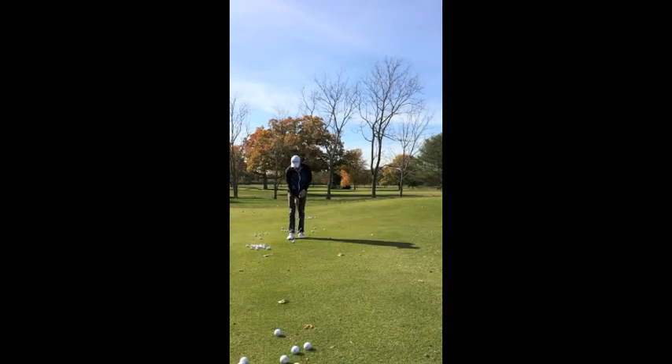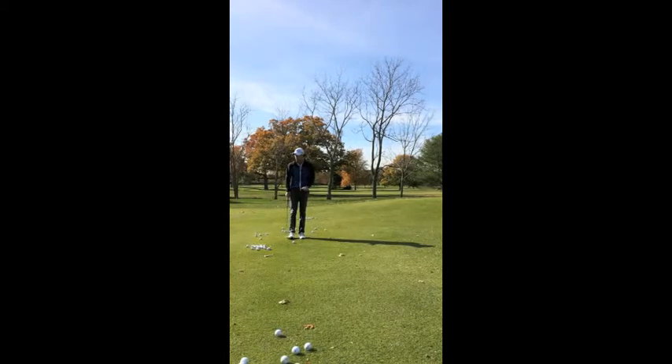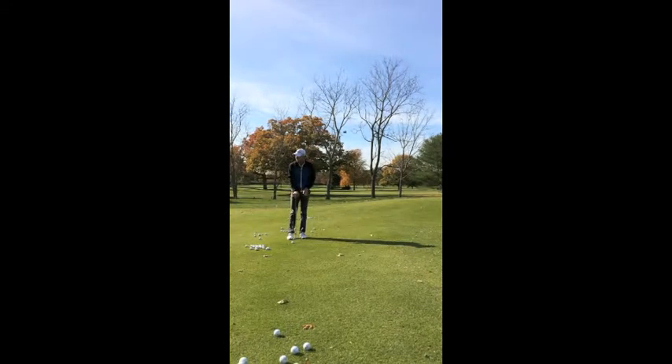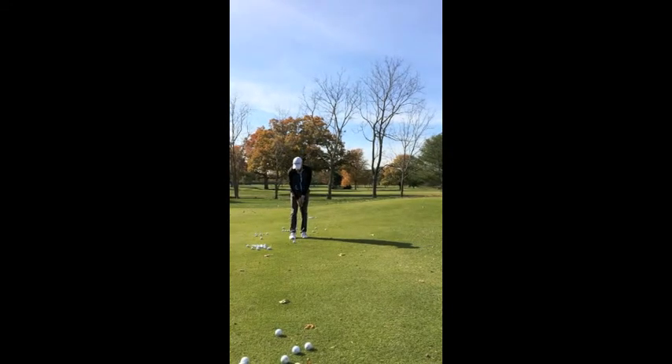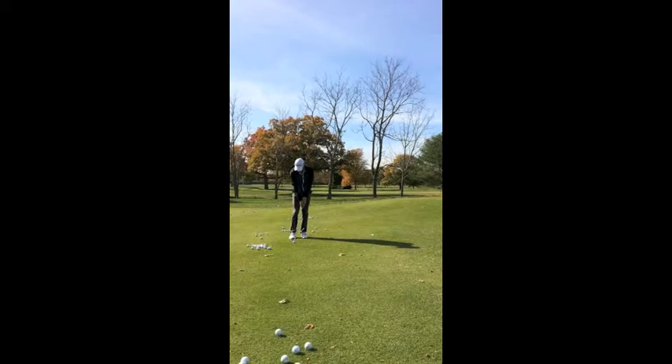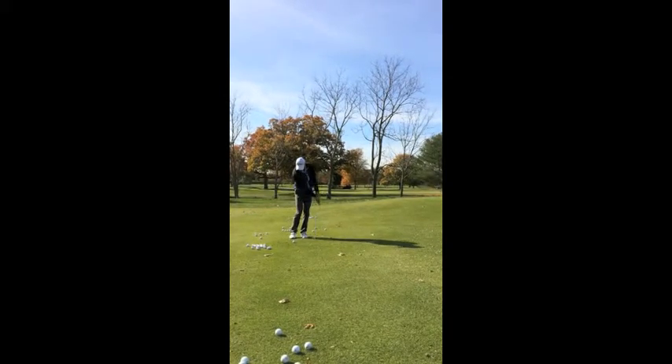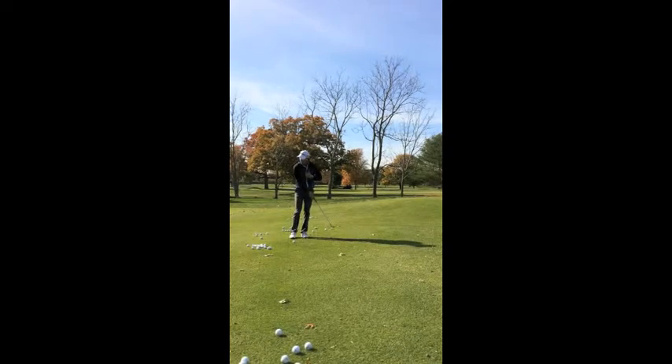So what we want to try and do is three fundamental things. The first thing being our weight on our left side. Once we get our weight a little bit on our left side, we want to place the ball in the back of our stance — about just inside of our right heel. What that's going to help us do with our weight left and the ball back is that we now don't have to do anything about getting our body ahead of the golf ball.